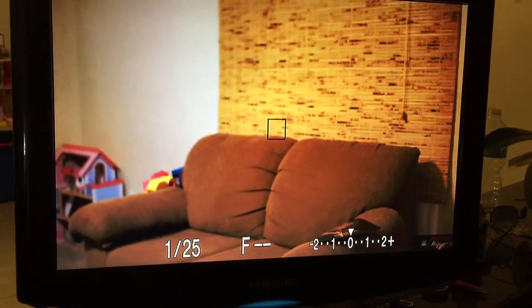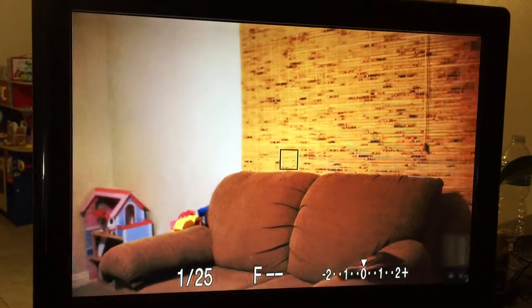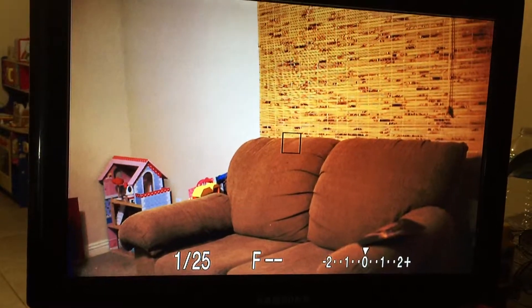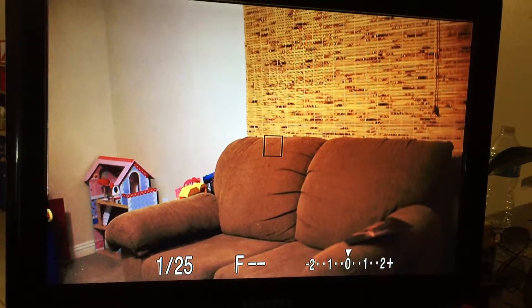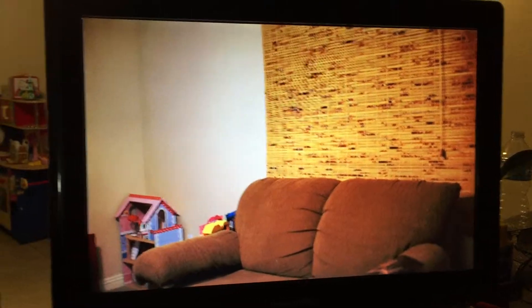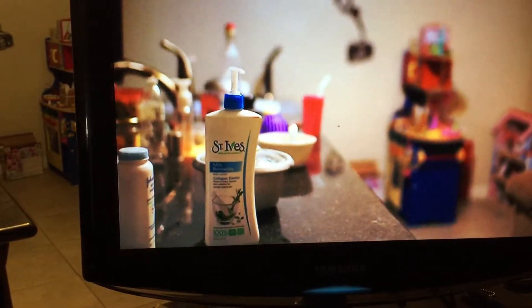Okay everybody, this is a trick I just discovered — I'm not sure if it's been on the forums yet. If you press the depth of field preview button, everything coming out from the HDMI cable to this monitor magically disappears.